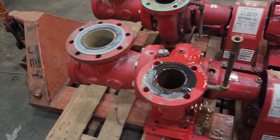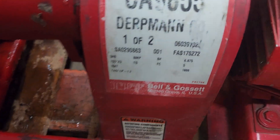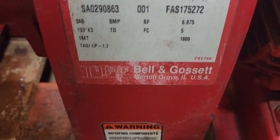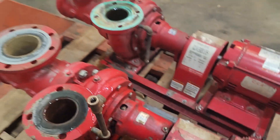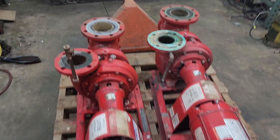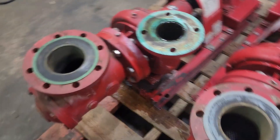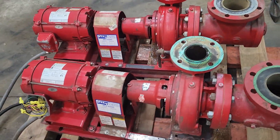If you've got questions or concerns, let me know. We're selling these by the each — they are identical. As you can see, this is the order tag. There's the other one: 2 of 2, 1 of 2. Buyer's choice when you first come. If there are two available, you can pick the one you want. But let me know. Thank you.